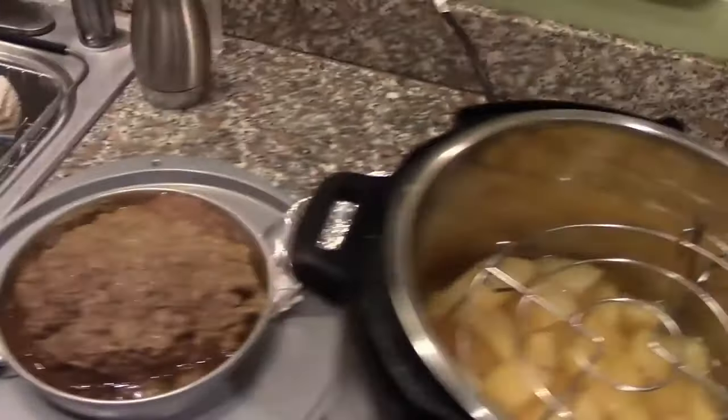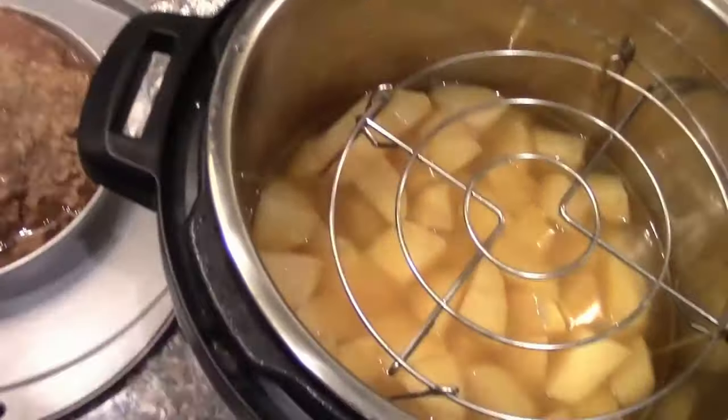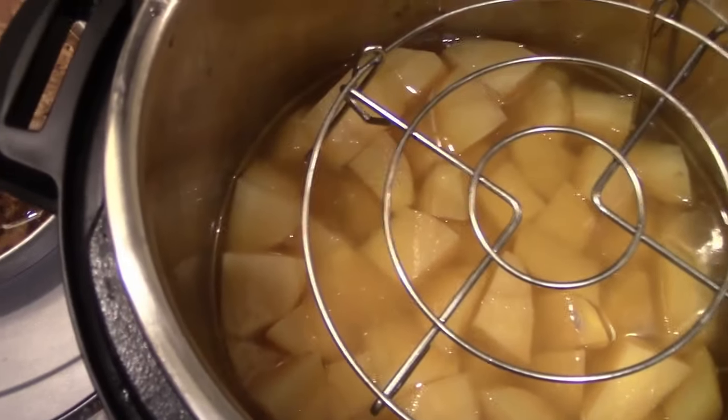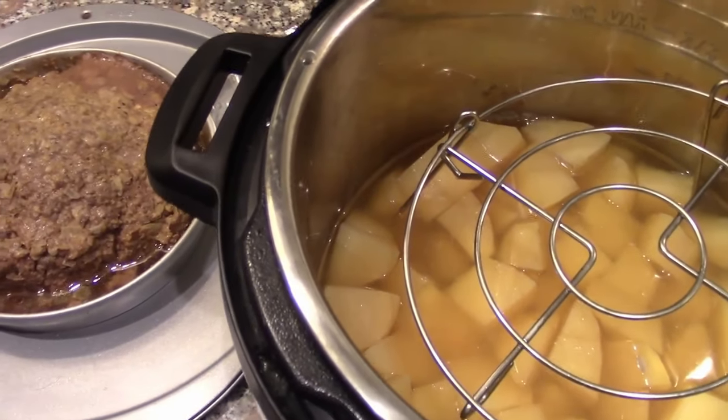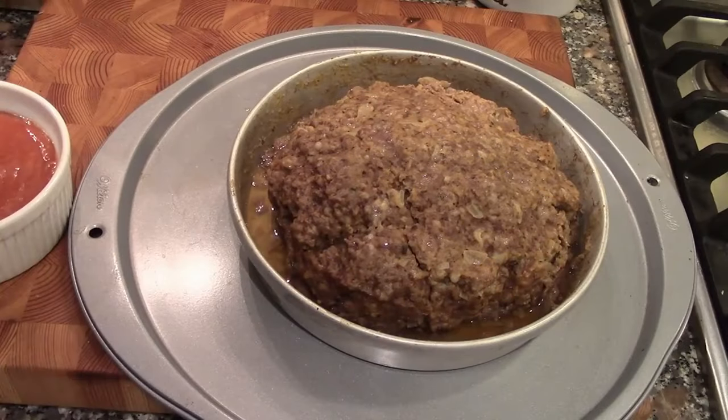Here are the potatoes. We're going to drain these and then make the mashed potatoes right here in the Instant Pot. The meatloaf has been drained of a little bit of the grease.